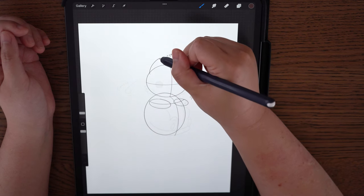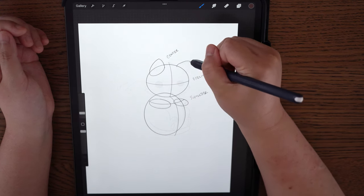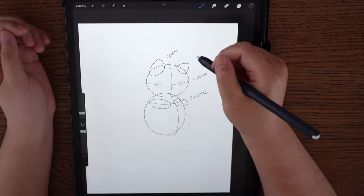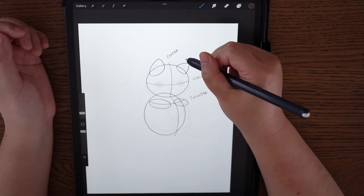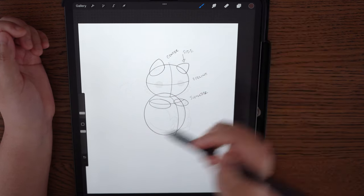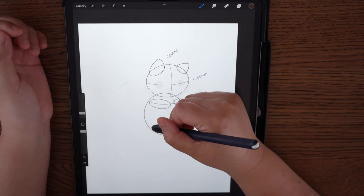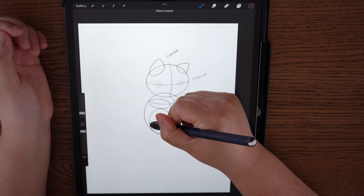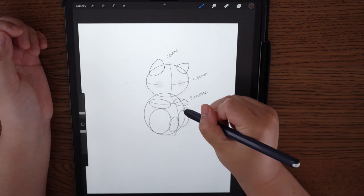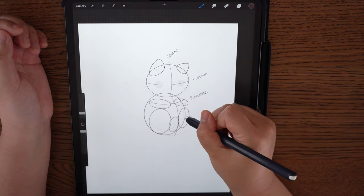The ears are triangles, but skewed triangles — not exact. You curve one end, curve the other, then curve the bottom. Keep in mind when you're doing an animal at three-quarter view, for this ear you will not see the inner part of the ear, you'll only see the side of the ear. The foot here is a circle, then an oval. Same thing on the other side — an oval-ish circle, then another circle.